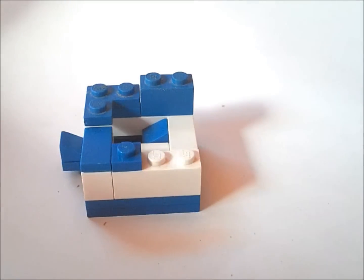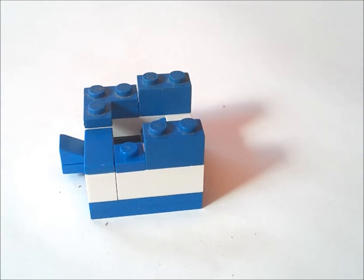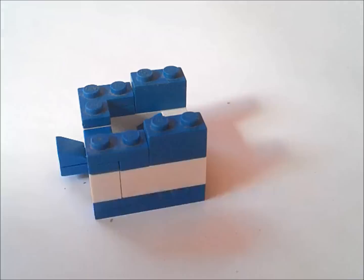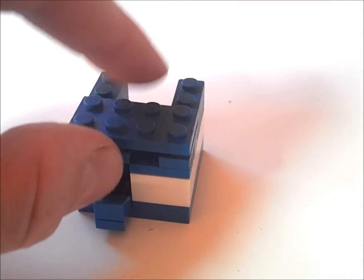And next to that we are going to put a 1x2. Now we're going to get a 1x2 plate and put it on top of that 1x1 like this. Now we're going to get a 2x4 and put it on top of all these like that.